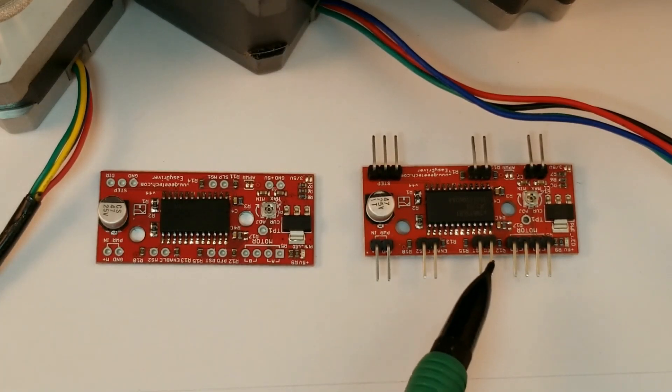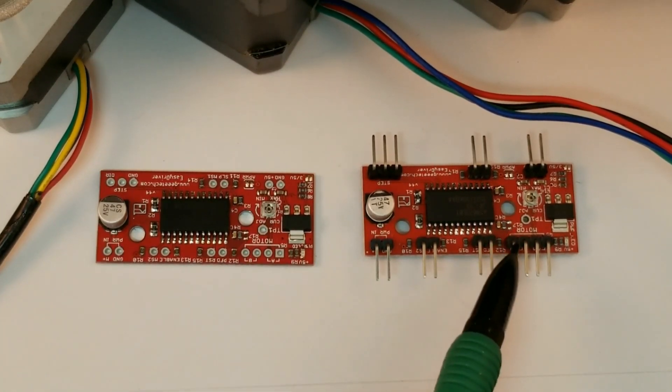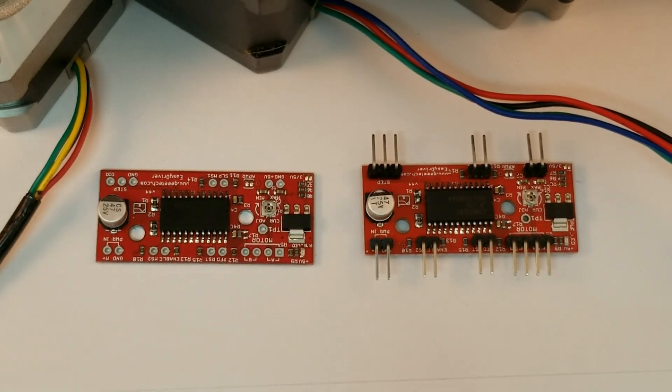I have seen both types: one with headers pre-installed and one without. These are great for prototyping projects, but once you have your project locked down I prefer the ones where you solder directly.